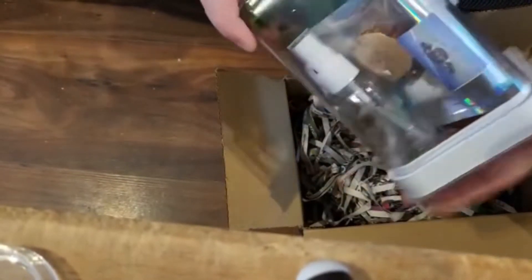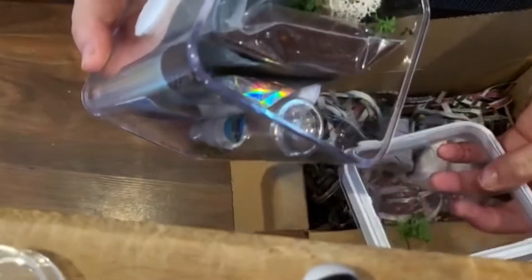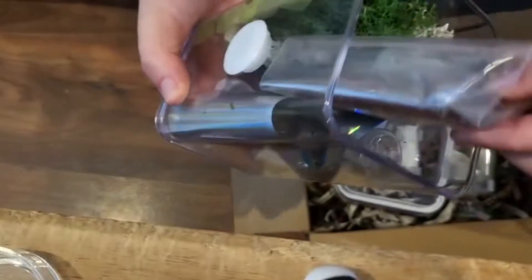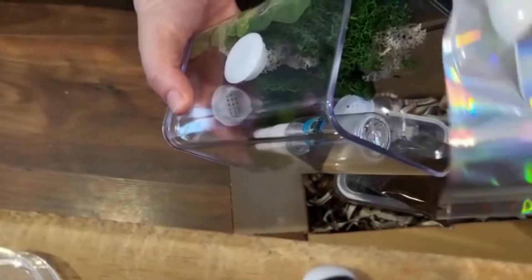As most people know, jumping spiders like to make their bed, their nest, at the top of the enclosure. So you don't want a top-opening enclosure, because you're going to break their little web every time you open it up.